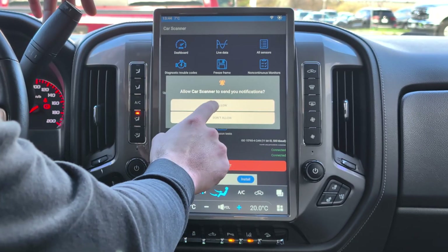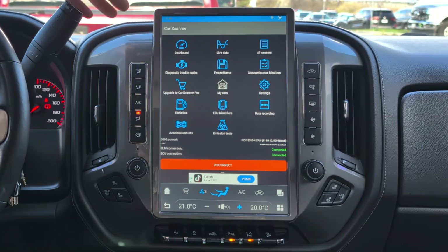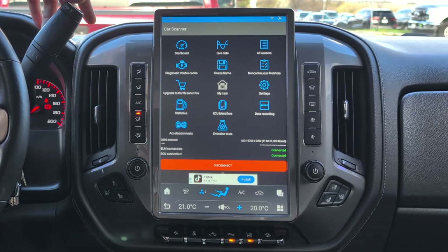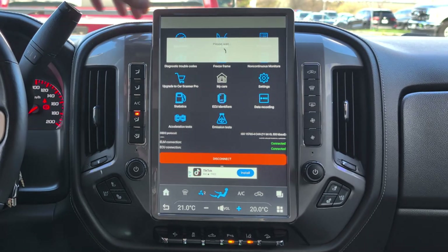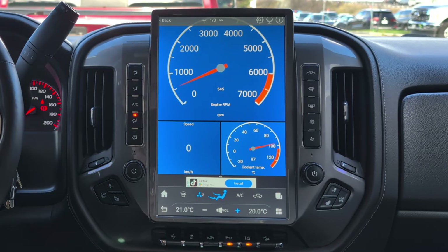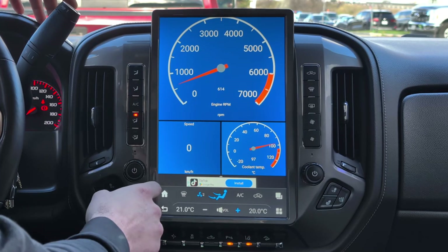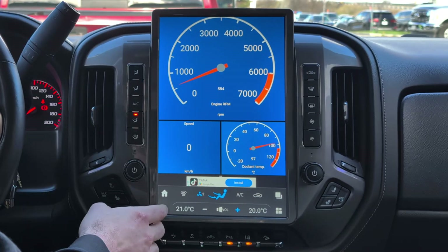It's asking to allow notifications — click Allow. First, I'll show you the Dashboard. Your dashboard will give you your RPMs and your coolant temp. When you accelerate the vehicle, you'll see your RPMs go up and your speed here. You can also change those gauges if you'd like.